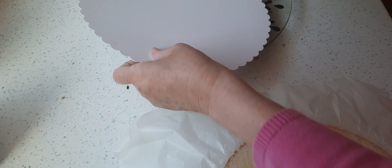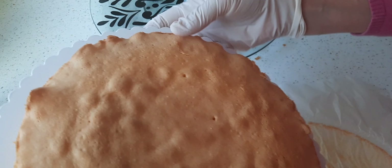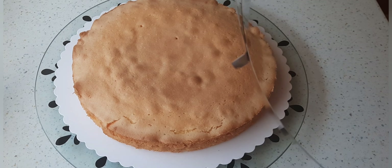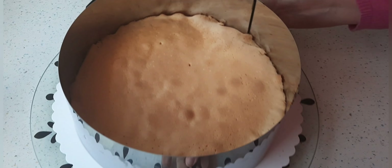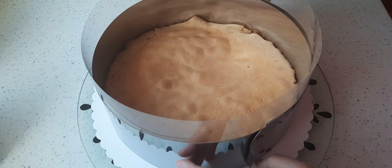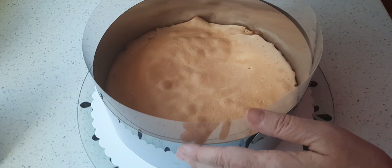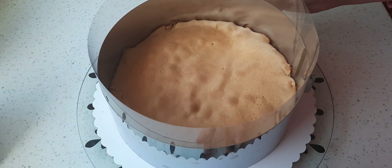Jetzt nehme ich mir die Unterlage von meiner Torte, lege den Boden direkt auf die Tortenplatte. Jetzt brauche ich einen Tortenring. Den Tortenring lege ich einfach um den Boden herum. Bevor ich den Tortenring richtig fest mache, gebe ich noch eine Randfolie dazwischen. Das muss man nicht machen, man kann es auch ohne die Folie machen, aber ich mache es jetzt, weil dann löst sich das nachher besser.